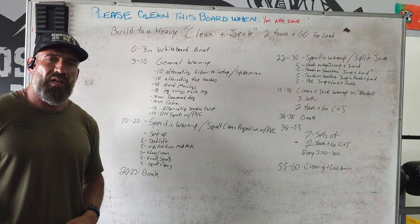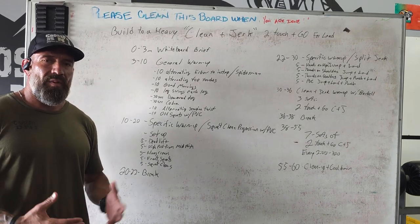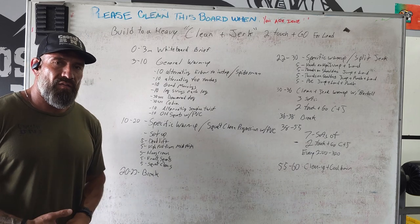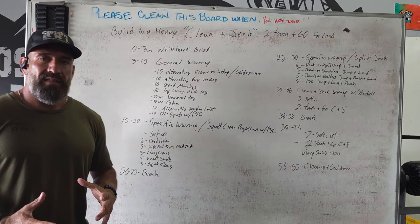All right guys, Mike Caldwell here with CrossFit BNI. We're going to talk about the class plan lesson two for the CrossFit Affiliate University.